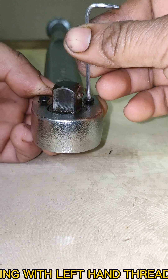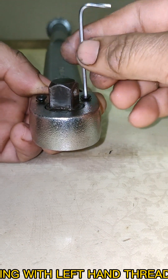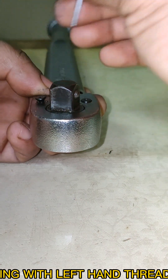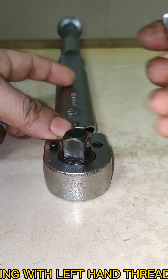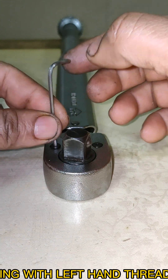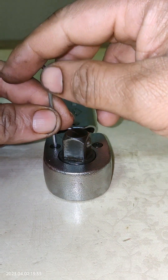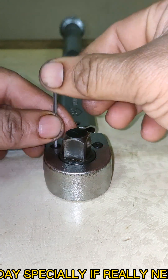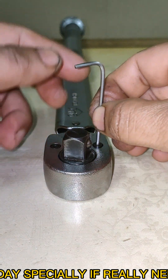This simple procedure is a great help if you have no spare on board and you have to overhaul something with a left-hand thread that requires tightening torque. This might be a simple tip, but it can save your day, especially when it's really needed, like when you're on a long navigation.